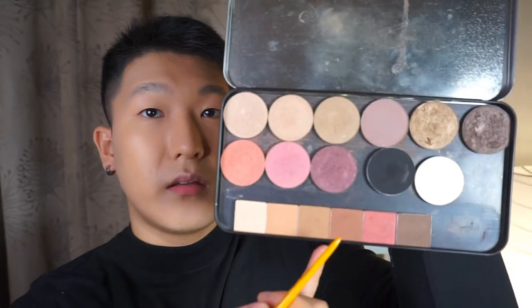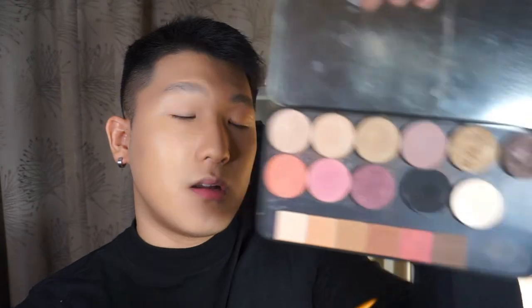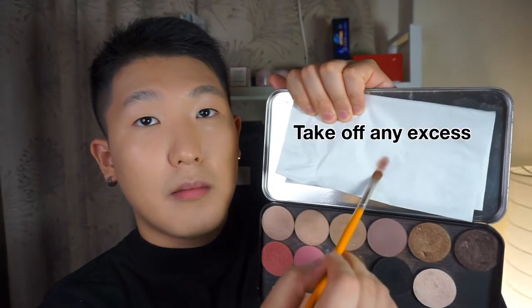The first product I'm going to use is an eyeshadow palette, specifically a medium warm brown color. Use a small brush, tap off excess on a tissue paper, and always blend the powder eyeshadow before applying. This ensures your eyeshadow goes on smoothly and evenly without being too much. I'm going to start from the outer corner of my eye, dragging to contour and elongate the eye shape.